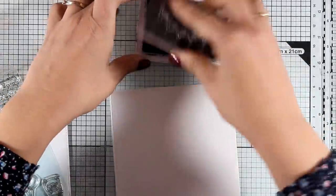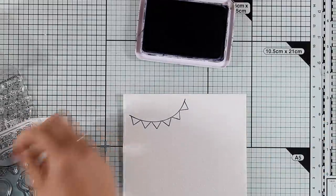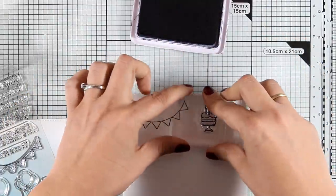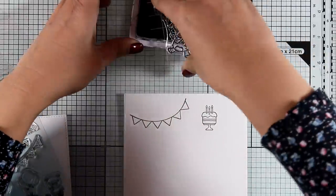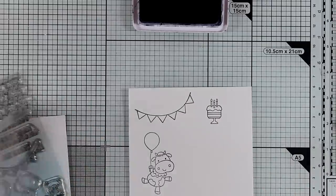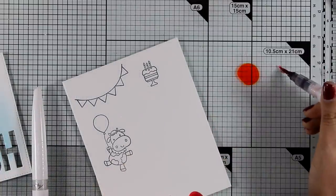My main panel is ready to go and now I'll do some stamping with black Archival ink on watercolor paper. I'm using the stamp set called Party Animals — it's a lovely stamp set for creating birthday cards. I need lots of cute birthday cards because my kids use them all the time for their classmates. I stamped all my images on watercolor paper.